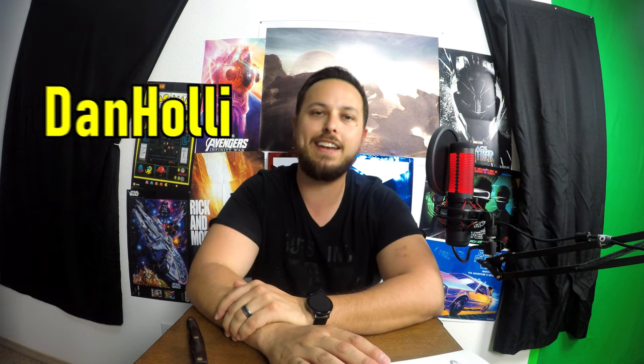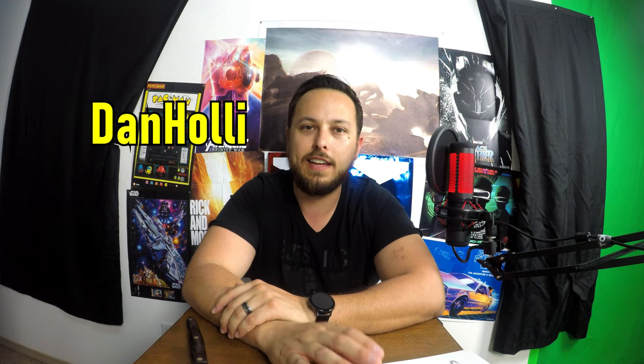Hey, welcome back to the channel. Today I want to say a huge thank you — one of our subscribers, Dan Holly, decided he loves us and wanted to go on our Amazon list and buy something for the channel. He ordered us the Kiwi V2, a VR cable management solution. It's their newer design, supposedly quieter with less tug — basically meant to improve on everything from the original.